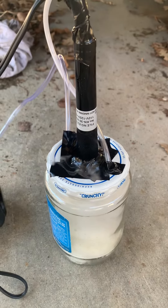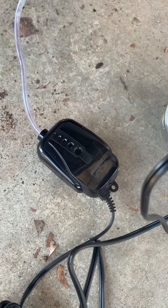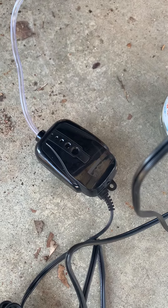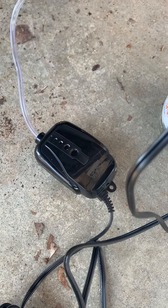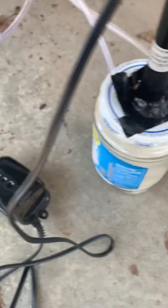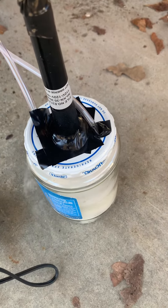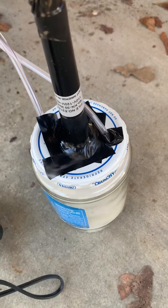I just wanted to show one little quick mod that I made on mine — I added a fish aquarium pump, I think it was like eight or ten bucks at Walmart, for a 10 to 20 gallon fish tank, so it just pushes air in there. A lot of guys use a bicycle pump but I don't feel like pumping on a bicycle pump, so I did this.